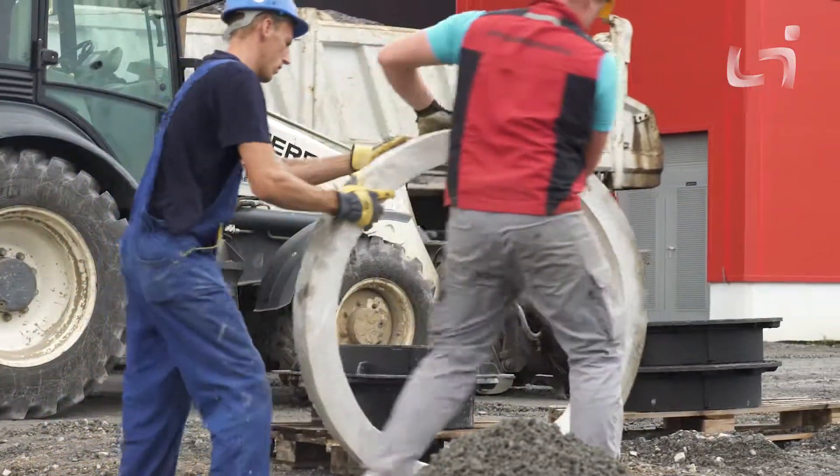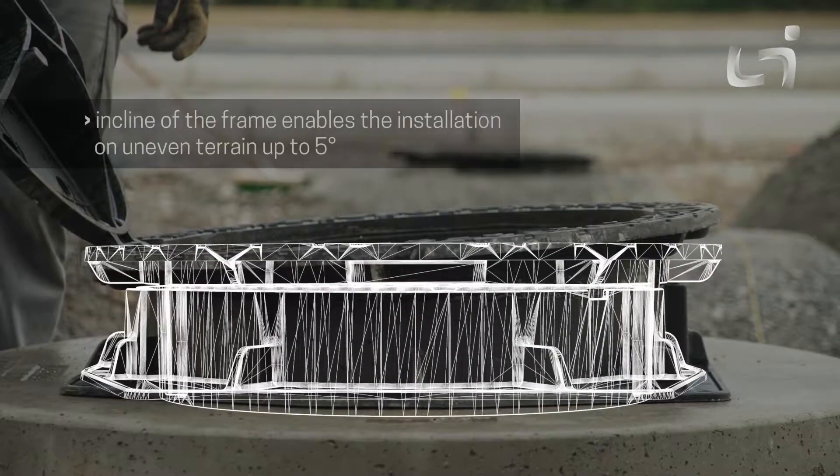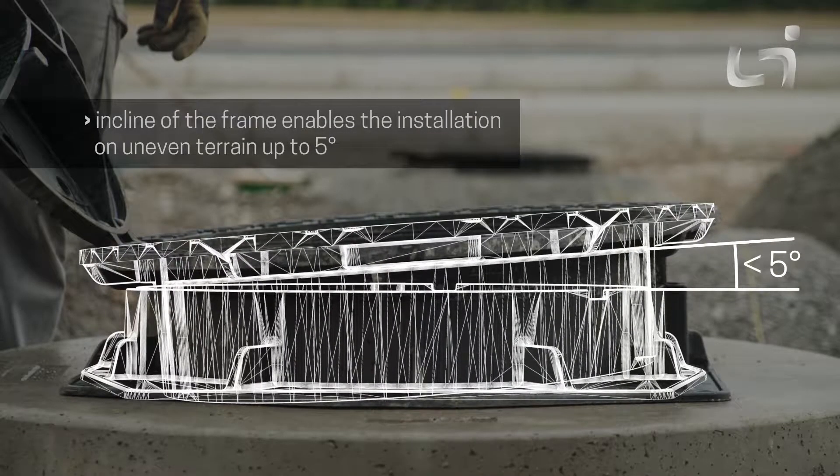The construction of a concrete ring and pressure relieving concrete base is not necessary. The incline of the frame with the cover separately from the leg frame enables the installation on uneven terrain up to 5 degrees.